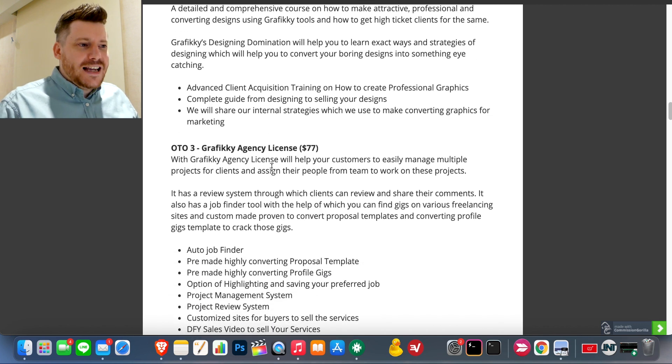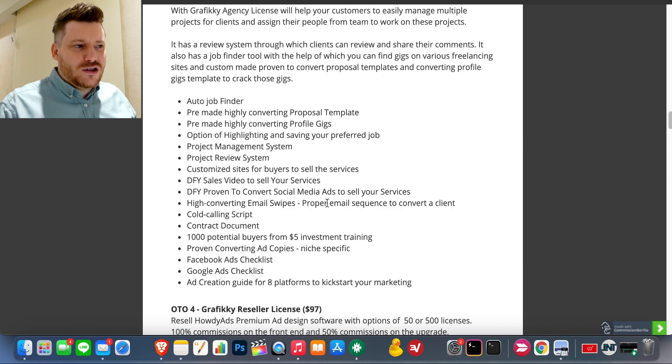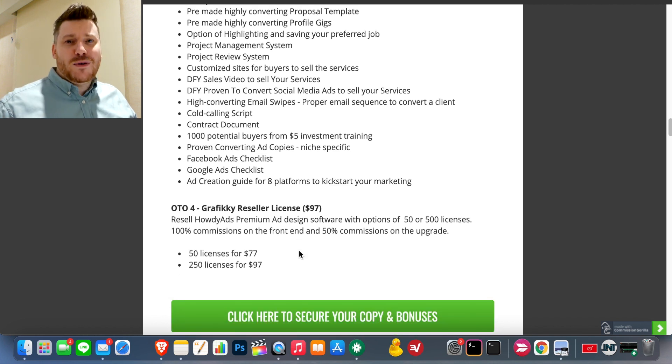One-time offer number three is the agency license. This gives you all the systems, business tools, contract documents, and cold call scripts you need — so Graphic-E will be your main tool and this covers the business elements. You'll also have similar resources in my bonus from my best-selling book, so you can see which one you resonate with more. You'll have everything you need to start that agency.